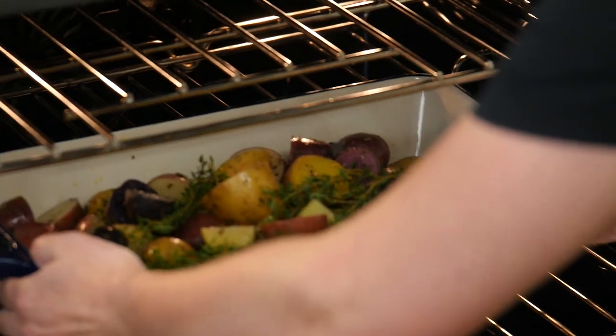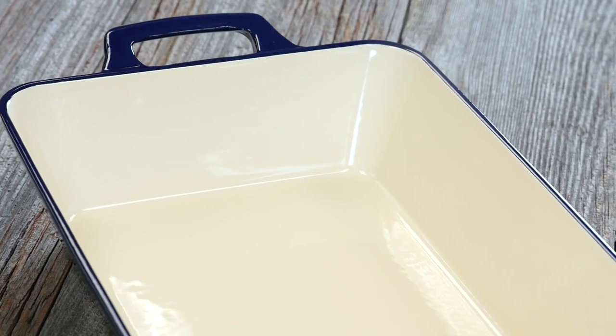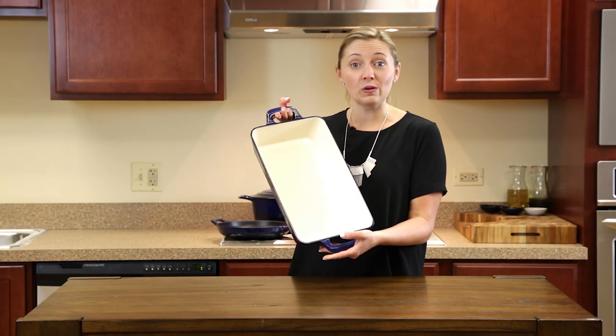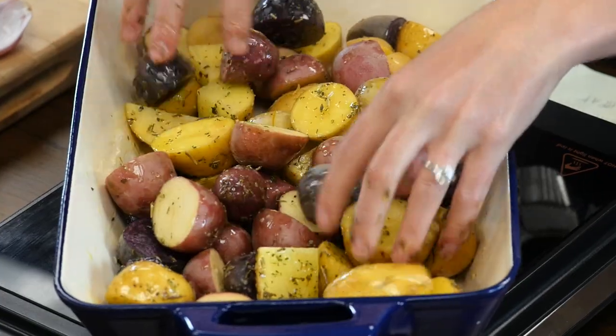These pans can go on anything, in the oven, stove top, induction, whatever you choose. They're great for low temperature cooking, it has a patented angle wide sure grip handle and so it's really easy to carry with or without oven mitts. It has excellent heat retention which allows the food to heat evenly across the entire pan.